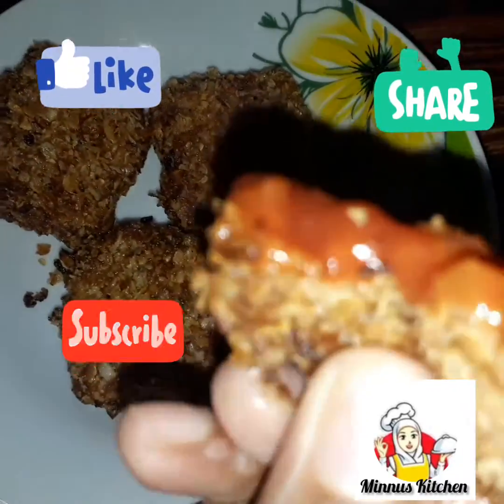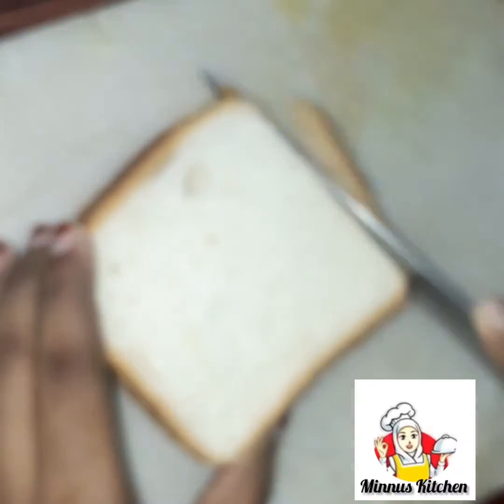If you like this channel, please subscribe. Now we are going to show you the bread.